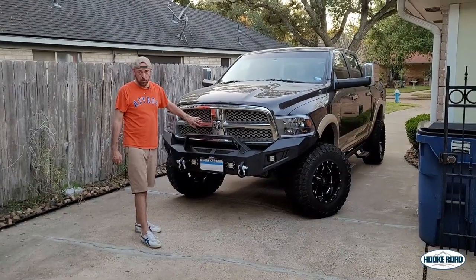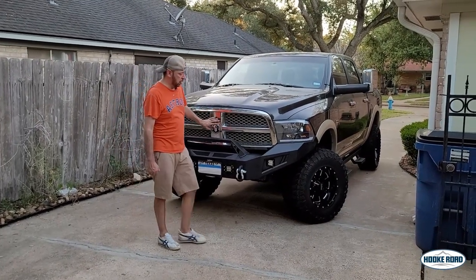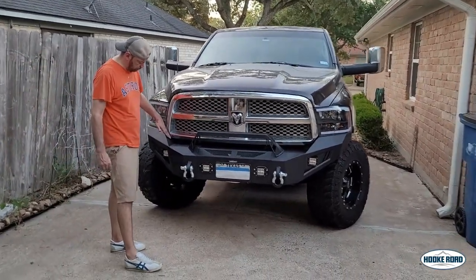Now this is the perfect time for you to upgrade your front grille so it all kind of meshes together with this new bumper too. If you do want to keep the older grille, you just have to cut the edge of it so it'll fit into this new bumper.